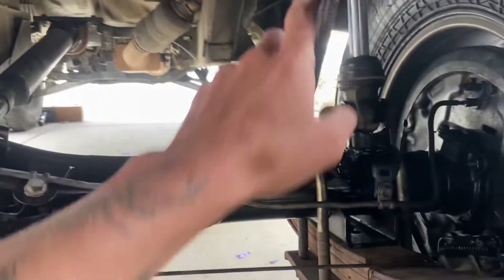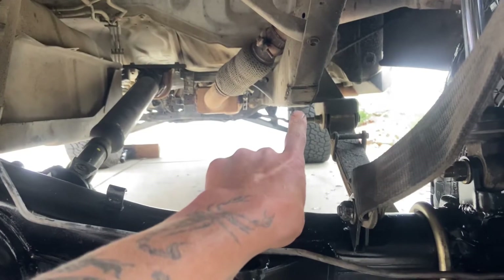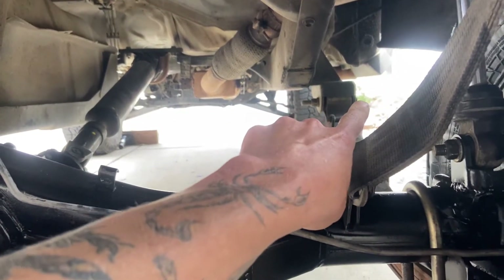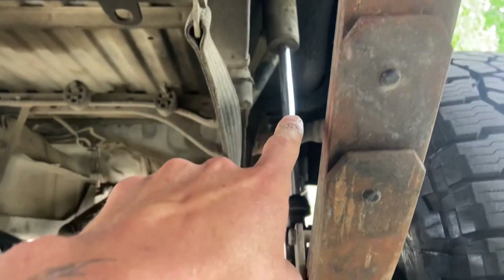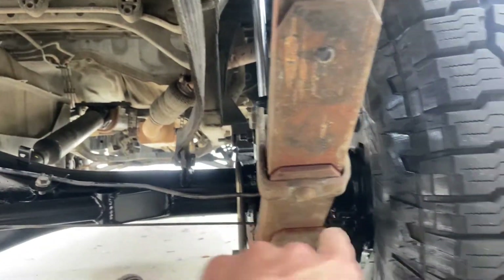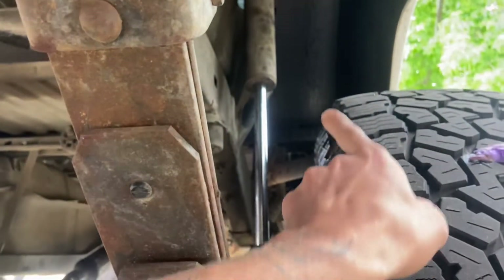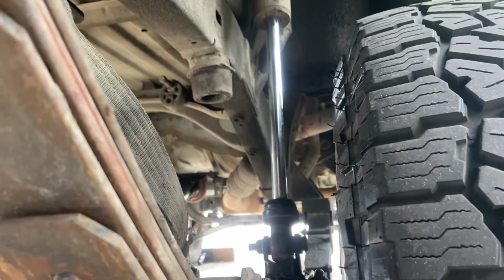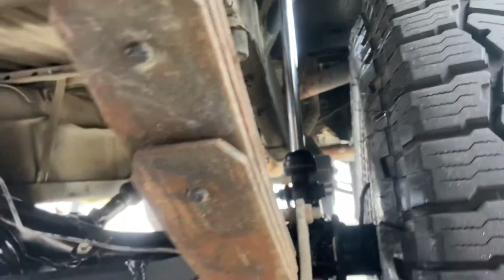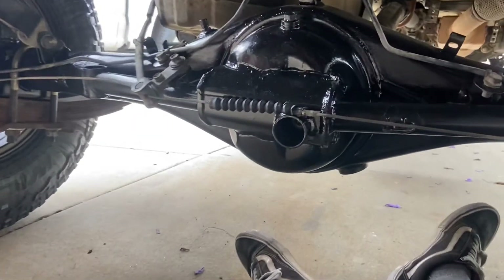Basically, I swapped the tundra axle onto this five or six years ago when I was long-traveling the whole rear. I took the leaf springs — you can see where the old spot is, I didn't even cut it off all the way — but basically went outside the frame rail and put my shocks outside the frame rail. With the stock Tacoma axle, your tire is gonna hit the shock, unless you have a wheel spacer. Even then, depending on your setup, you're probably gonna hit your shock.